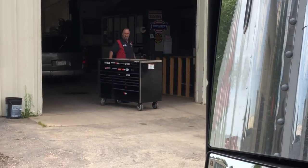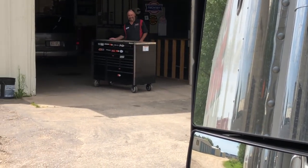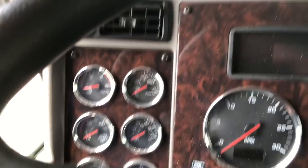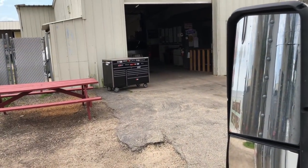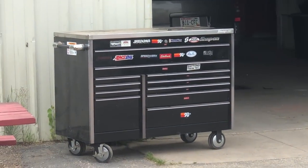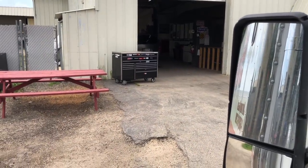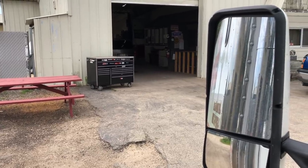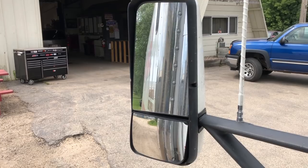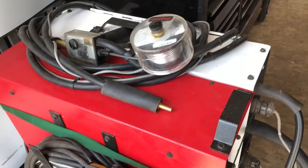You guys have been asking me to record how a repo goes, and I just pulled up to the shop. I'm still in my truck and the shop owner actually has the tool chest sitting outside ready to go. So this is how a repo is going to go — as soon as the guy in front of me moves, I'm going to move the truck so that we're on a hard surface and we'll make it happen.